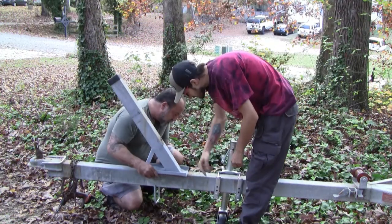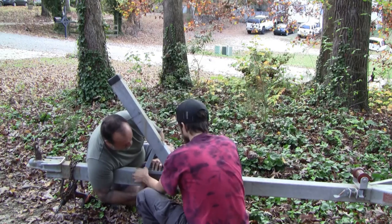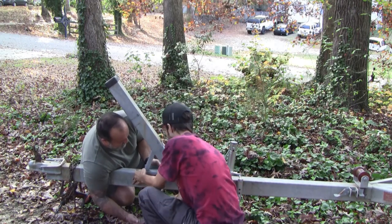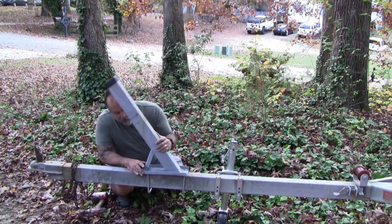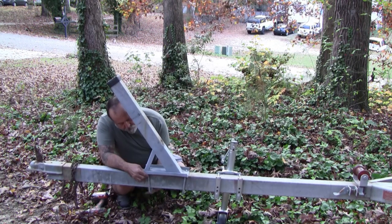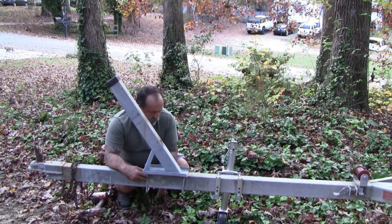The next step was to put the winch post back on and reassemble everything on it, replacing all the U-bolts. It was kind of a pain because I had to order various sizes to figure out which ones fit, but we did get that done and the winch post is now on the trailer.